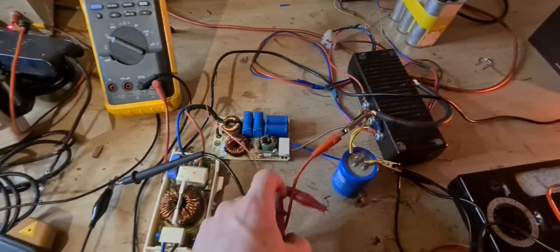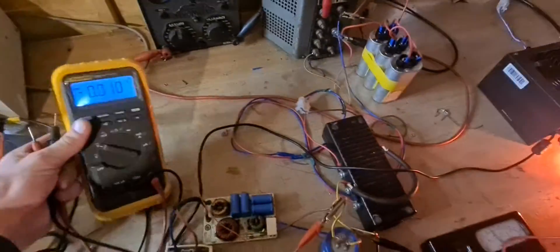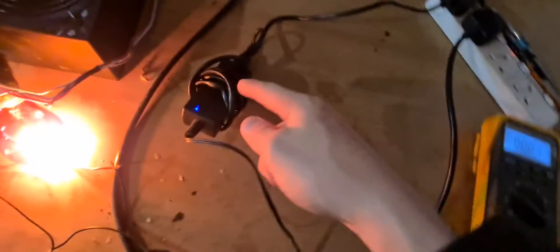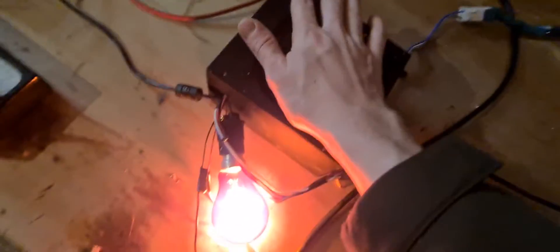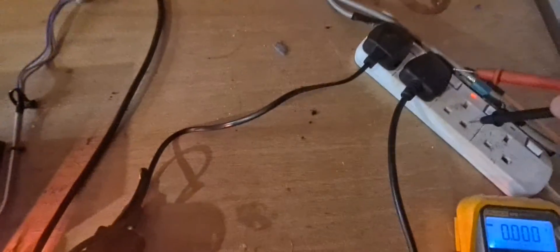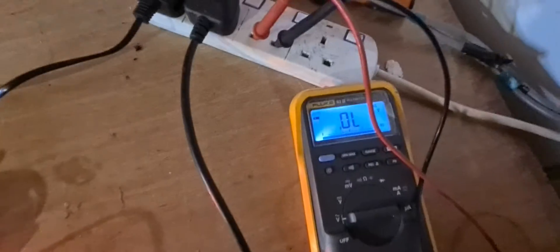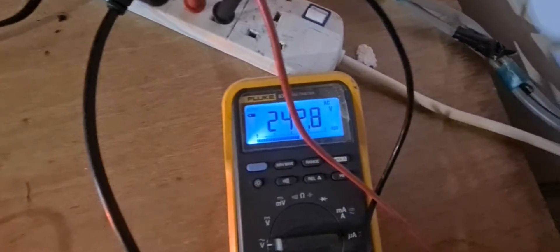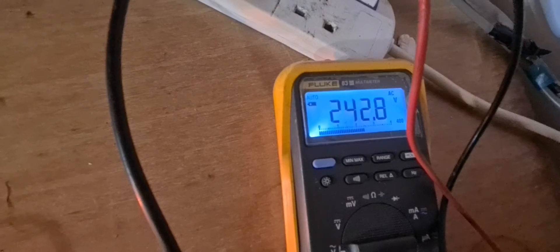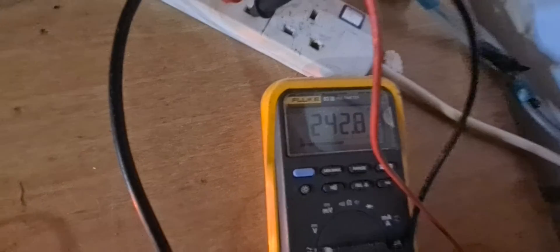Now we can measure the output voltage. This plug here is connected to the generator — it's just the fan on top that's keeping the circuitry cool, not that I think it's necessary. Let's check the output voltage: 242 volts AC.